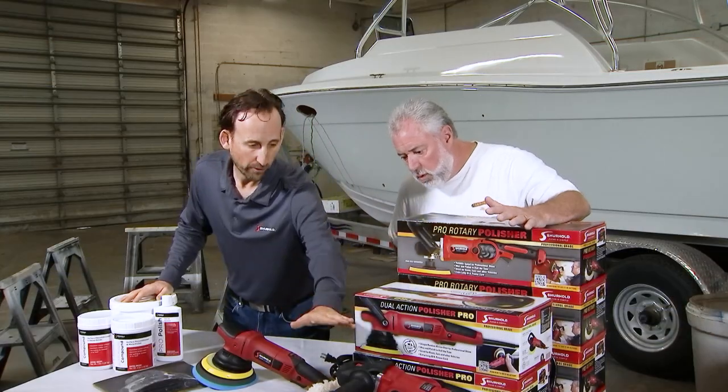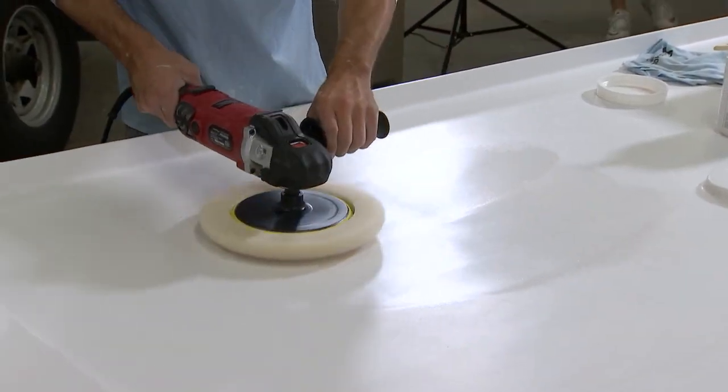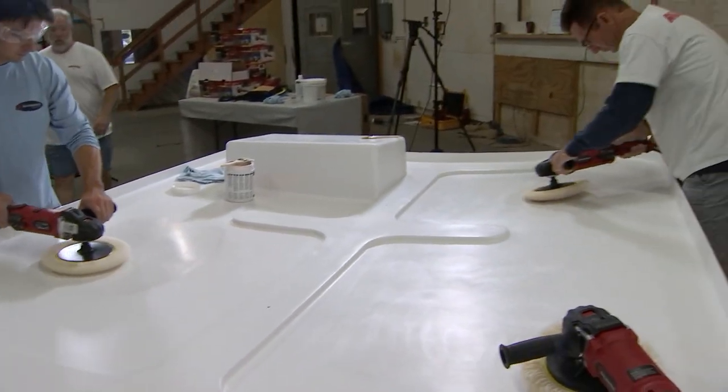Wait until you hear what this man made happen — in my world it's like magical. Barry explains: he's been on the show several times, demoing the tools and how easy they are to use on a boat. So today they're going to show something special — they're going to take somebody who has never waxed a boat before and have her wax the entire boat.